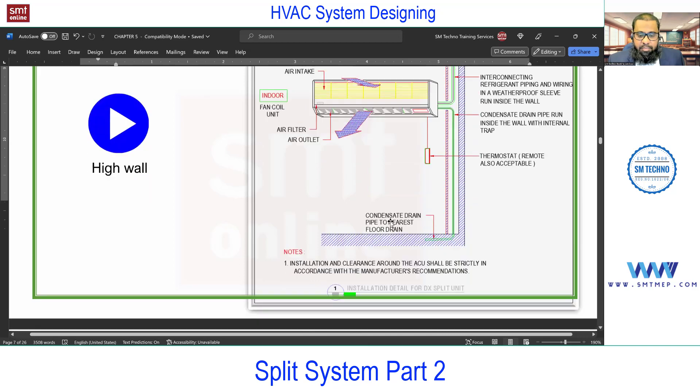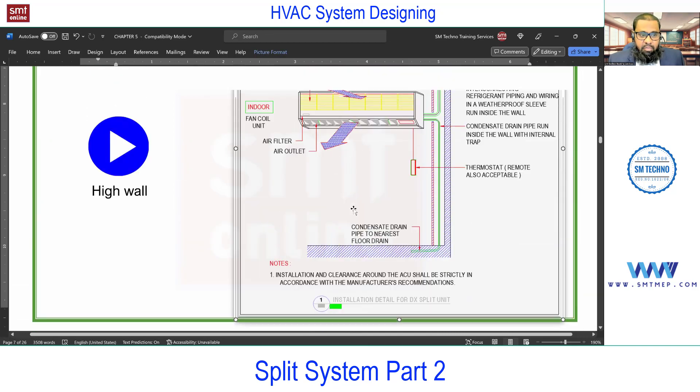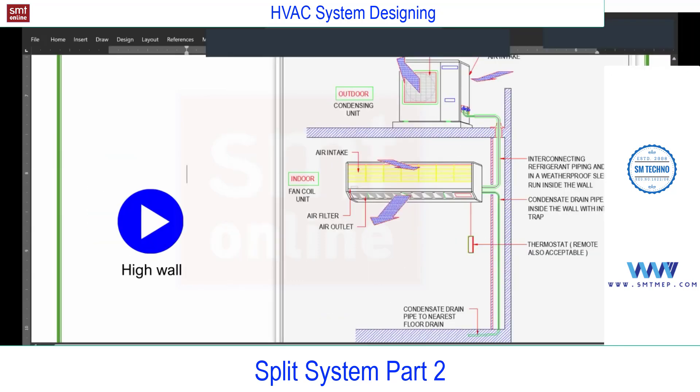Next we'll talk about this line diagram and some more details, but before this I have one more video clip. In that you will find the information for this split system, so I'm going to play this.